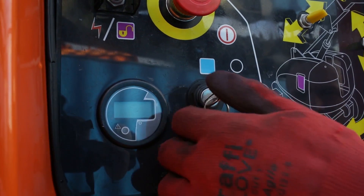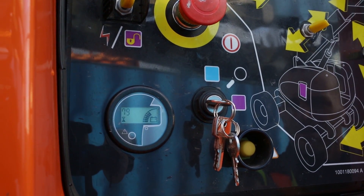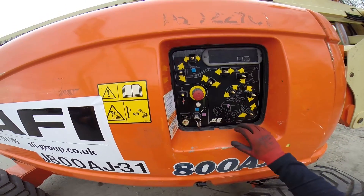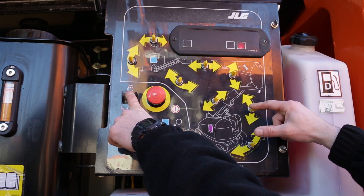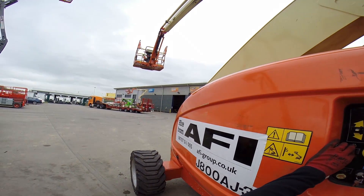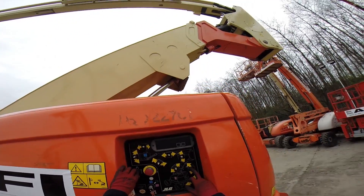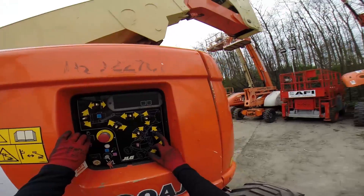To activate auxiliary power from the ground control station, turn the key to the ground control position and pull out the emergency stop. Operate the appropriate control switch or controller for the desired function and hold, then hold down the auxiliary power button. This will now allow the machine to lower. If you let go of the auxiliary power switch, the machine will stop.